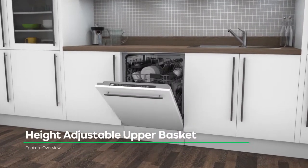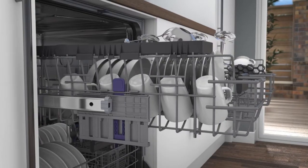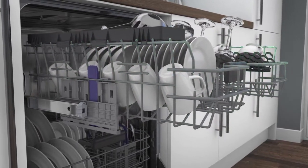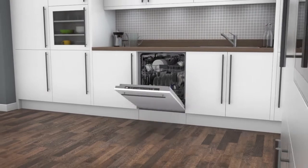Get all the extra dishwasher space you need with Beko's adjustable upper basket. The basket can be moved onto three different height levels to make room for those big pots and pans. So after you've had a big dinner party, you can clean up in one go.